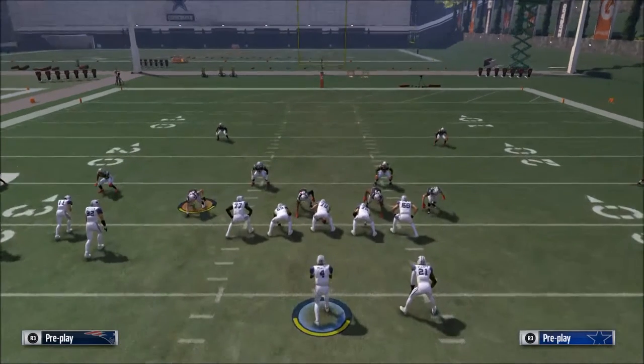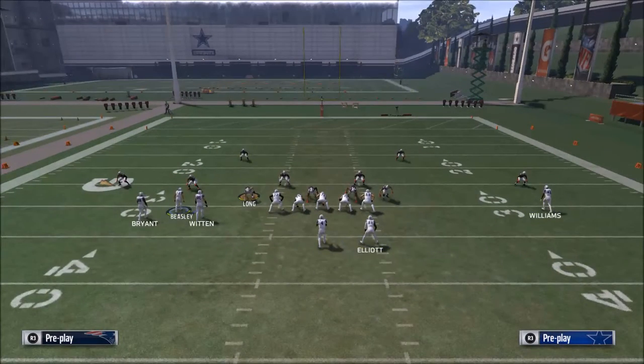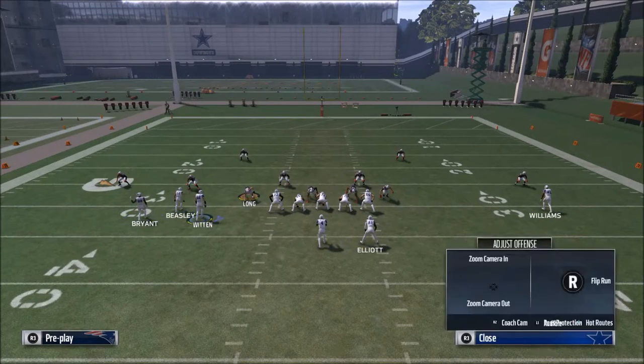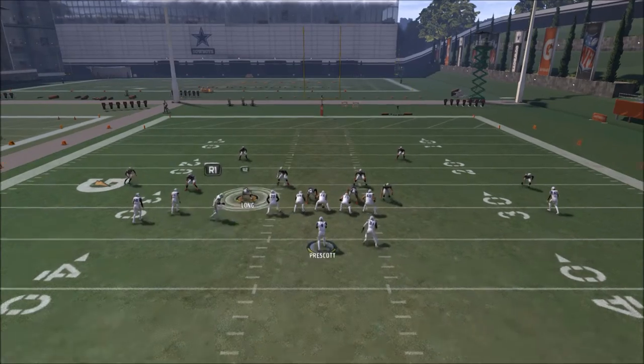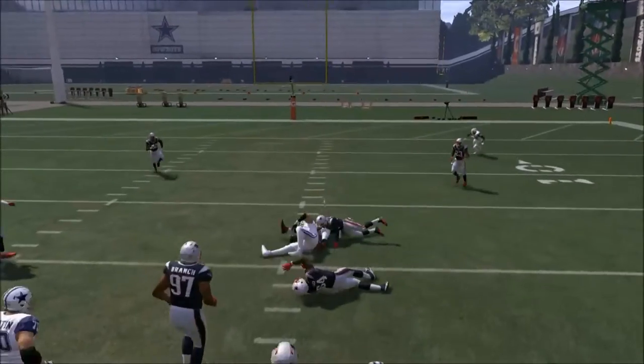A couple of things I like to do are motion snaps — I find motion snaps to be very effective. The cool part about the bunch wide is if you wanted to, you could put your tight end on a slant, motion him in, and still get that motion snap. That way he's going to do a better job of beating man to man.